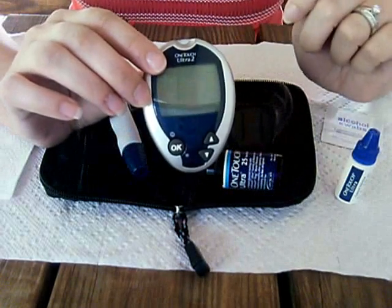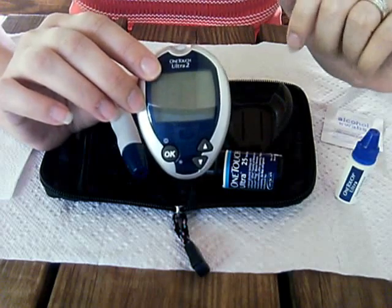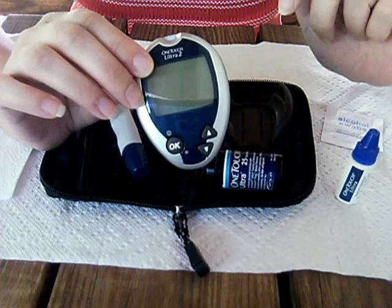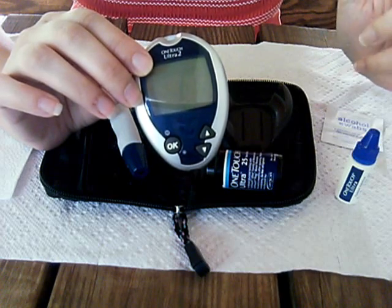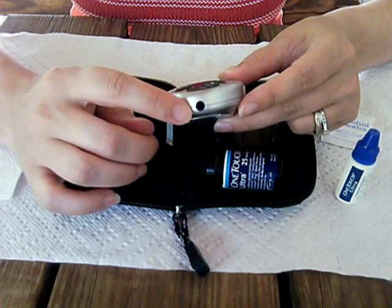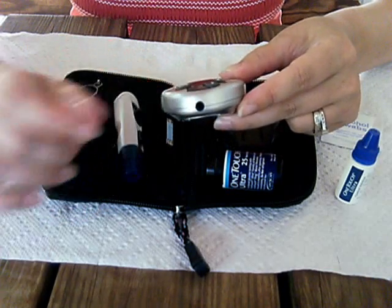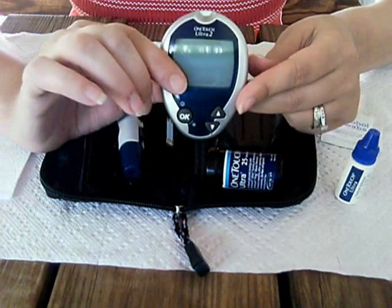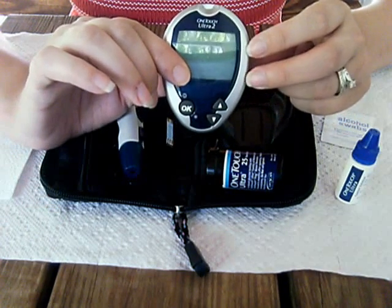This is the One Touch Ultra 2 meter. There are many different kinds of meters from different companies. There's a hole in the bottom where the doctor can plug into a computer and check all of the readings.